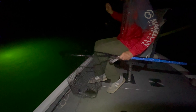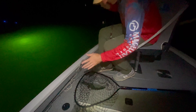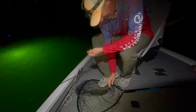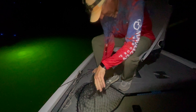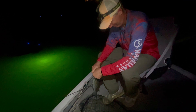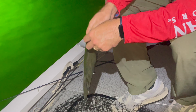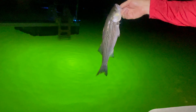Looks like the same dang one, I don't know. It's a little smaller than that one, maybe — actually it's a little bigger than that one up there.